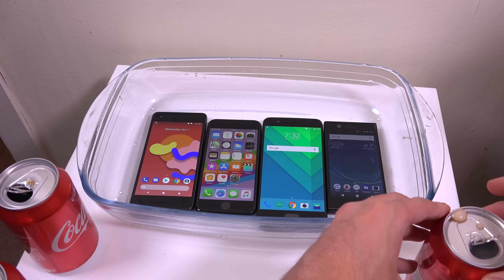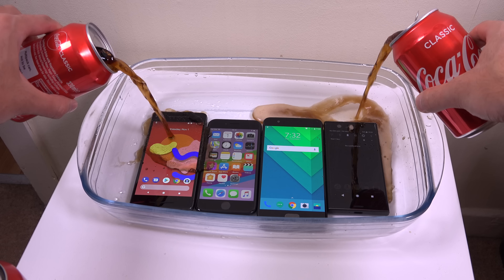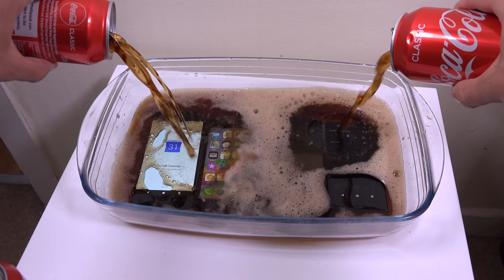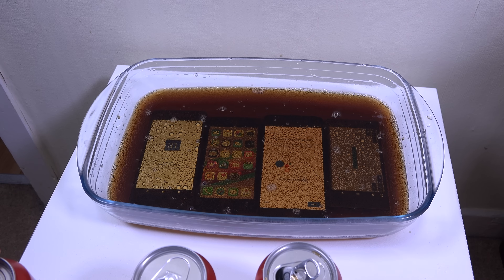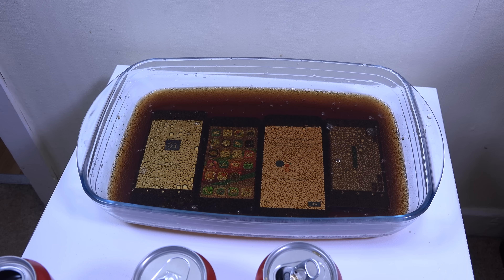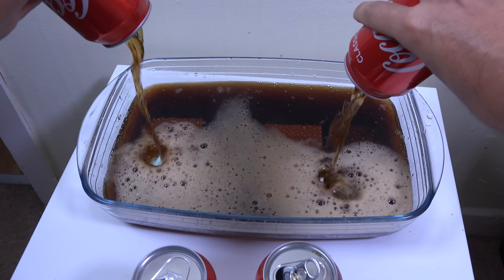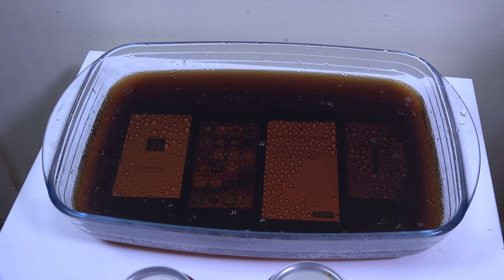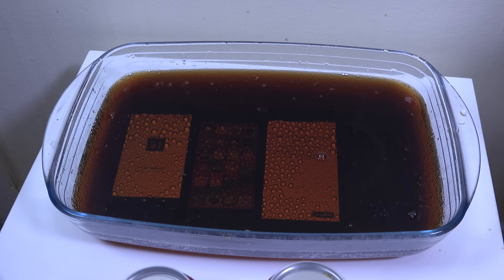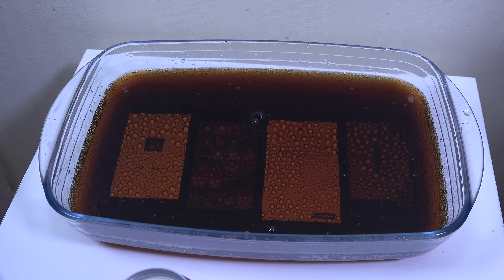We're going to go for about three minutes or so. Three, two, one. Let's go. We have started the clock here, and I make it half past seven. So we're just going to keep them in here for three minutes, as I said.